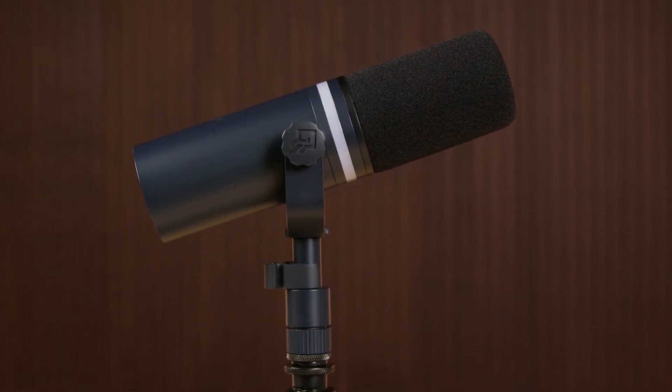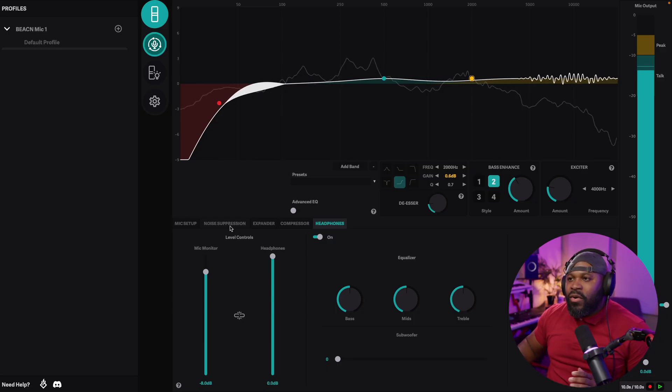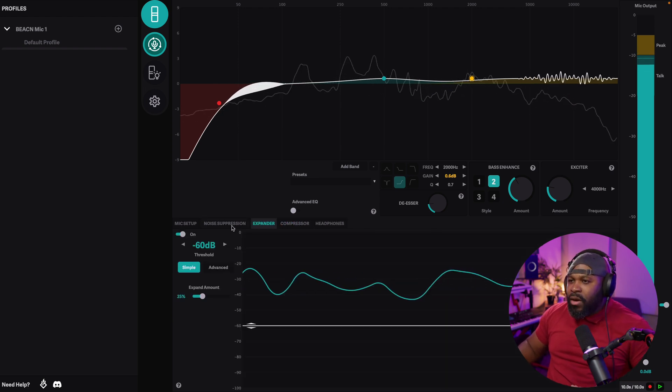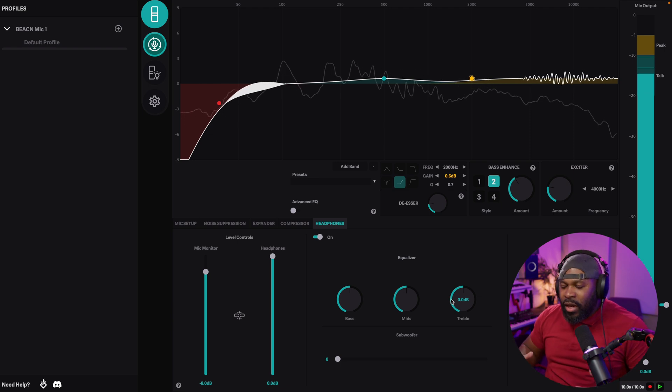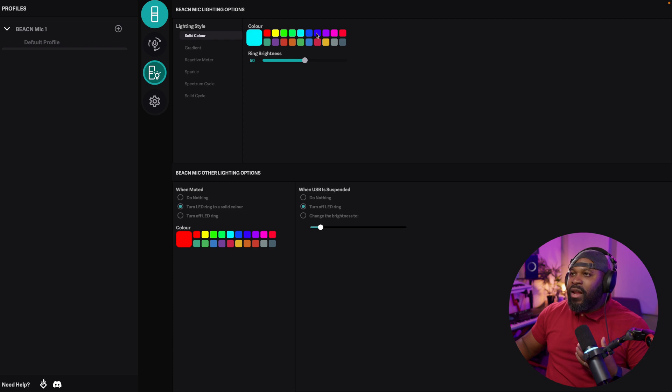For all you streamers and gamers out there, we have the Beacon Mic. This is a USB dynamic mic that delivers crisp, clear audio with features like noise suppression to eliminate distracting background noises while you're recording. It comes with a pretty cool app that gives you access to EQ, compression, an expander, and noise suppression. You also have a headphone output where you can adjust the bass, mids, and treble levels of your headphones. There's also an RGB light that you can change the color of inside the app — it's the small things in life.